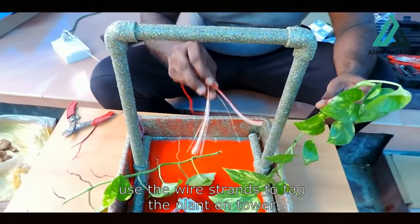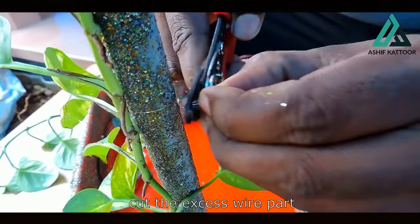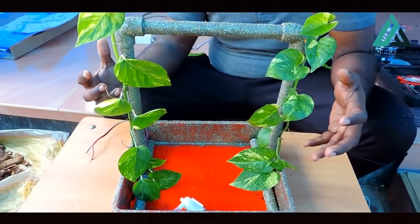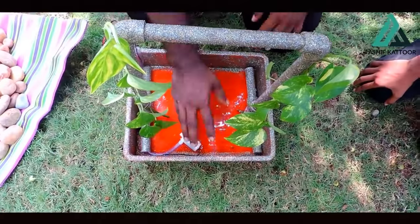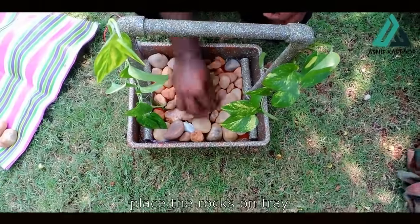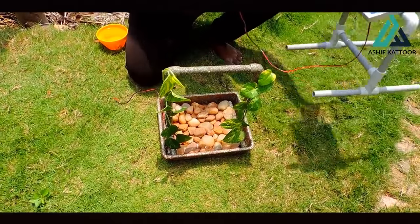We will cut the wire and cut the wire. Friends, we have to do two sides. We will do this with a lot of work. Friends, we are in the water fountain. I am going to put stones on the stones. Friends have used the water fountain and used solar panels.